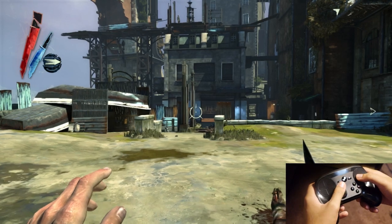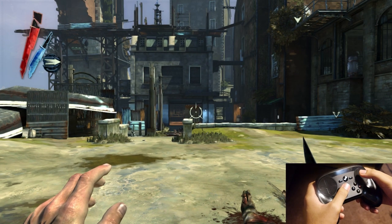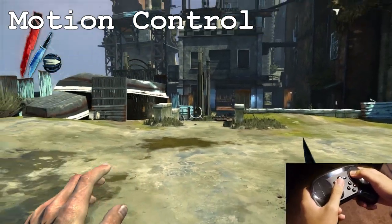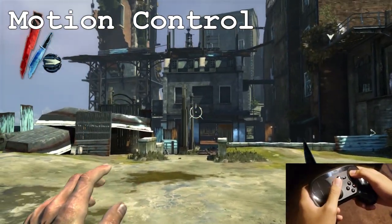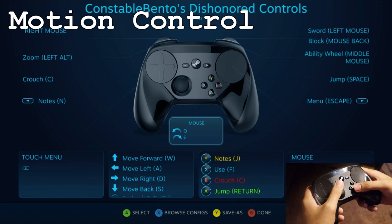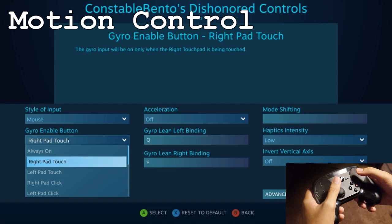First and foremost, one of the biggest functions of them all is the motion control. Motion control is pretty cool in that you pretty much just move the controller to aim wherever you need to or to move a specific function. For me, I have it to move my mouse. In order to actually access it, you've got to go to the controller configuration menu and it's actually this middle menu over here. You enable it and then you can use whatever option you like.